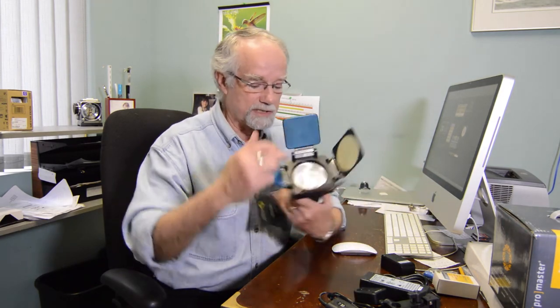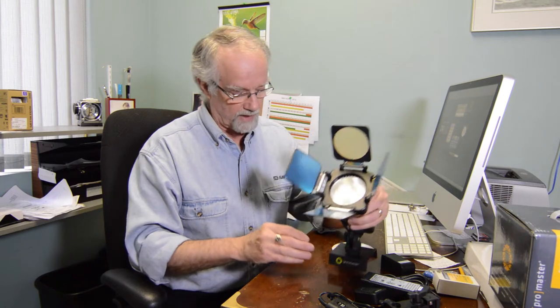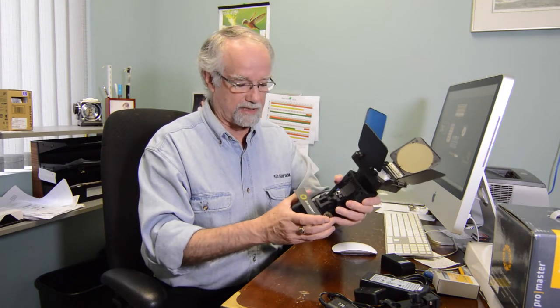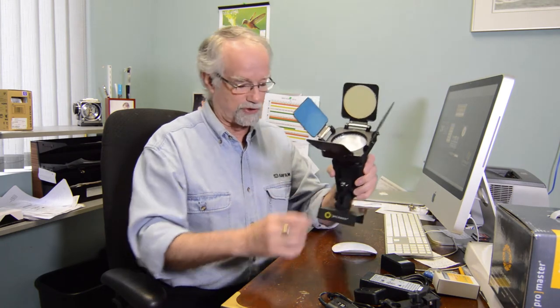I want to speak specifically, though, to the Duo 250 model. It's called a Duo because it has both a video light and it is a flash as well. This is a rather unique combination because it comes with an accessory shoe that you can go on the top of your camera.